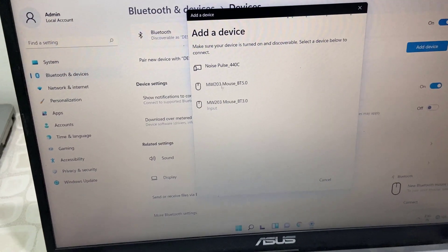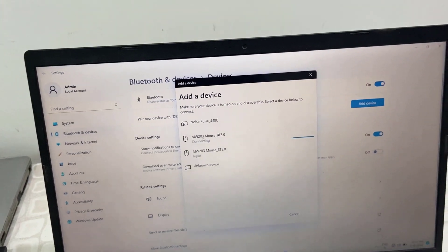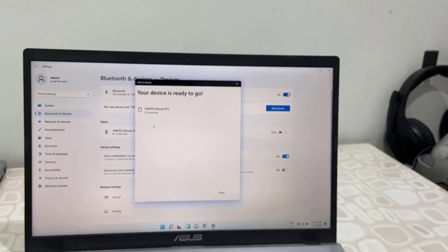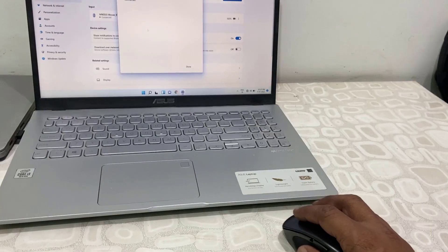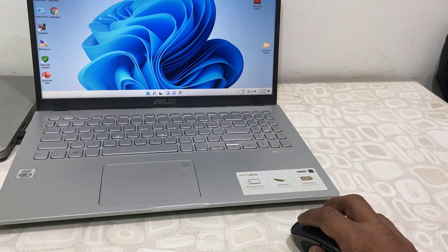You can see 'MW23' — that is my mouse model number. Simply click to connect and that's it. It's very simple to connect via Bluetooth; you don't need to use the receiver. I have now connected the mouse to my laptop using Bluetooth.